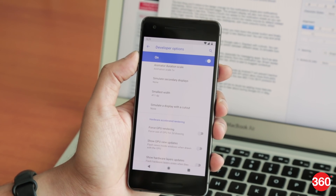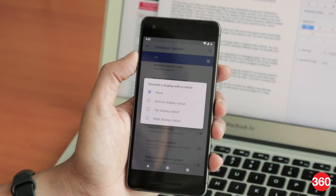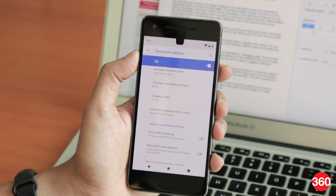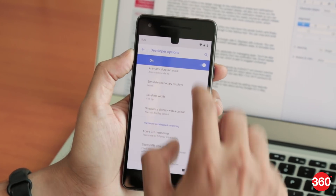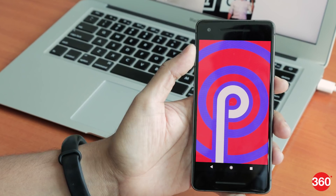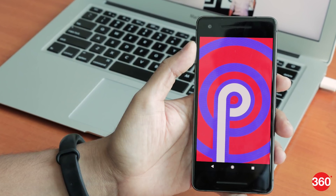We've only just scratched the surface here with Android P, as Google will no doubt be adding more features over the coming months, some of which we might get to hear about during Google I/O in May, which is the company's annual developer conference. That is a quick first look at Google's brand new Android P, and for all things tech, log on to Gadgets360.com.